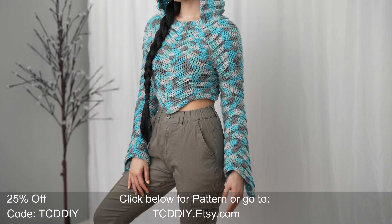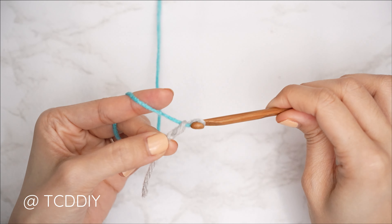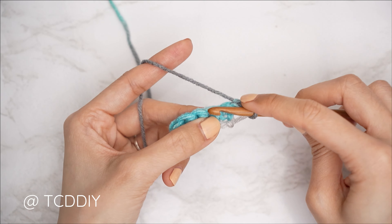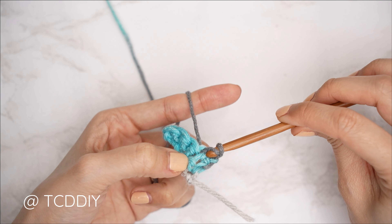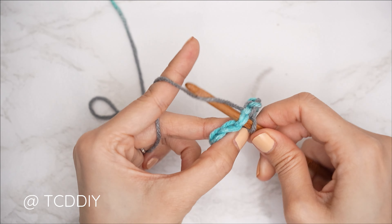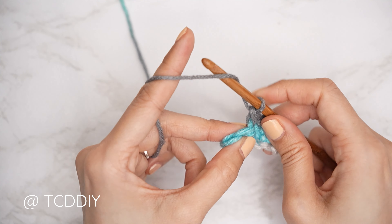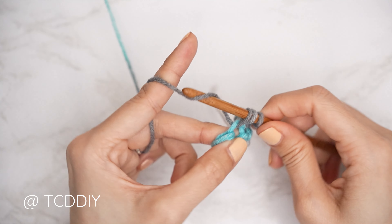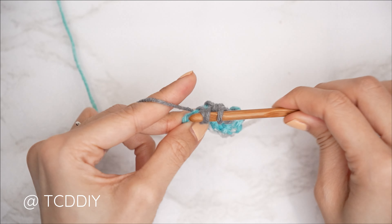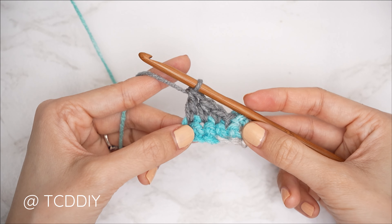We are using four stitches for this project: chain, slip stitch, single crochet, half double crochet, and double crochet. This tutorial is made for a size small, but you can adjust it for your size — I'll explain how in the video. Let's get started.